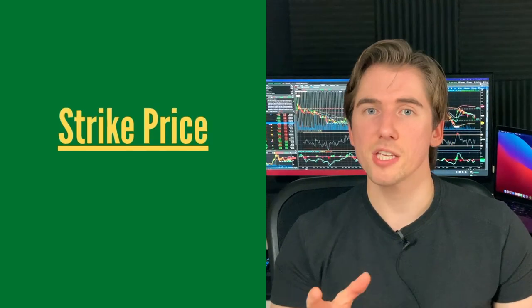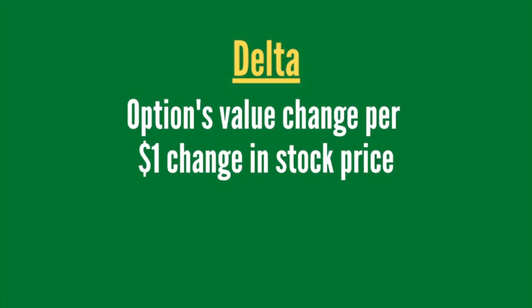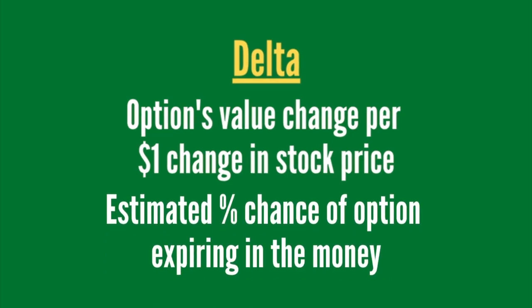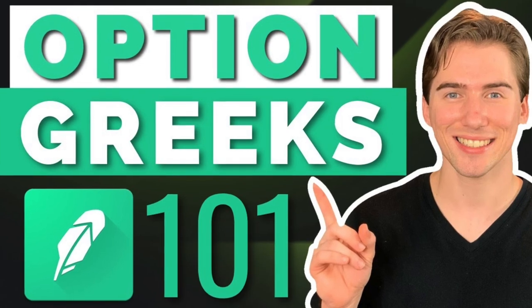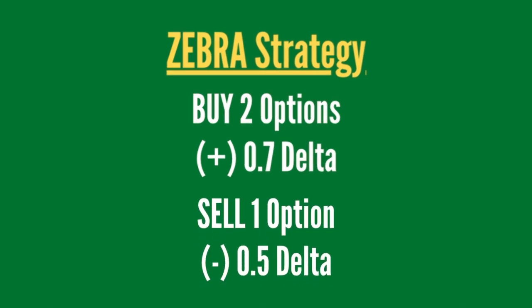The second part of every strategy is to find your strike price, and for this we're going to be searching by delta values. Delta is basically the amount of money that you make or lose depending on if your stock goes up or down by $1, and it's also the percent chance your option has at expiring in the money. For this strategy, we're going to buy two options with a 0.7 delta and sell one option against this with a 0.5 delta.